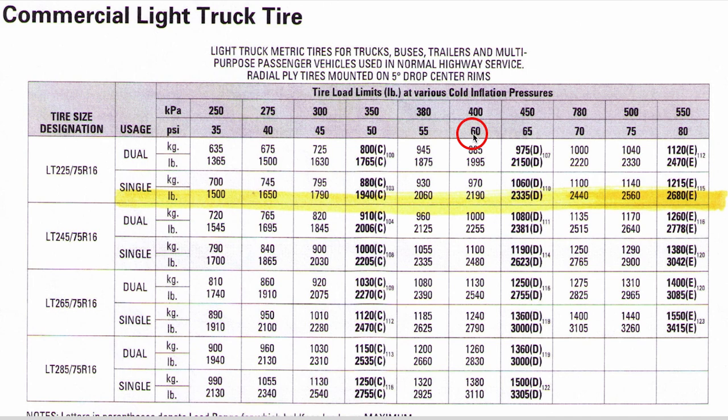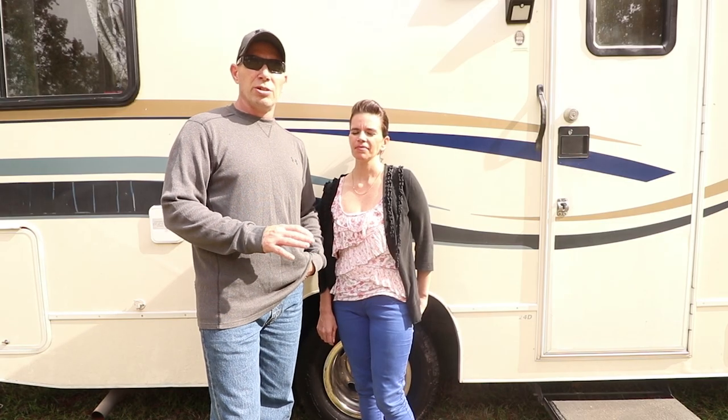For the rear tires, since we have dualies on the back and our rating was 8,600 pounds for the rear axle, we go up to the 'duals' section. We divide 8,600 by four, which gives us 2,150. On the chart they have 2,150 right there, so we go up and get 65 PSI. Each tire in the rear will have 65 PSI, and the front will have 60 PSI.